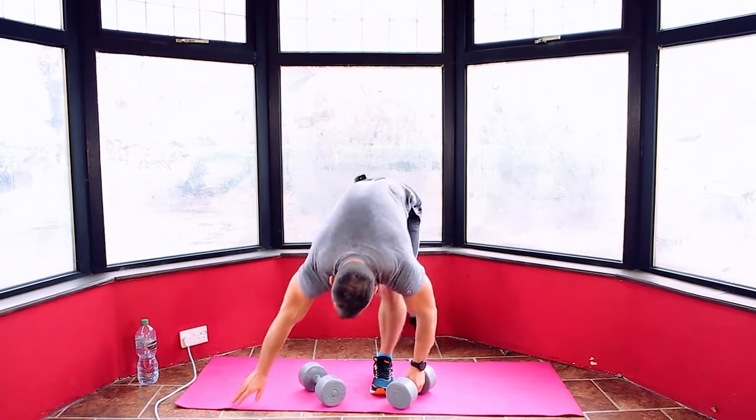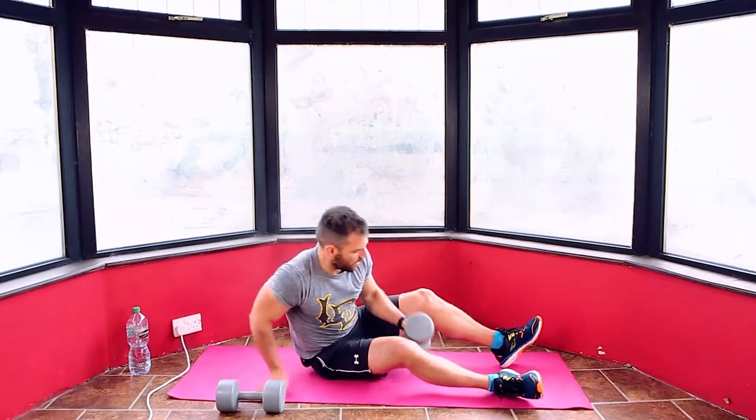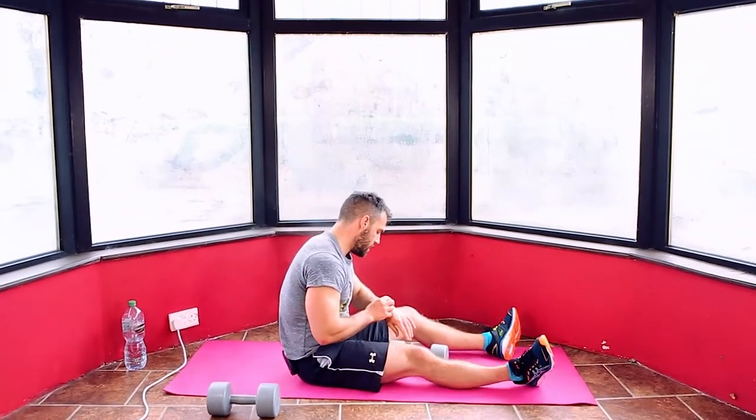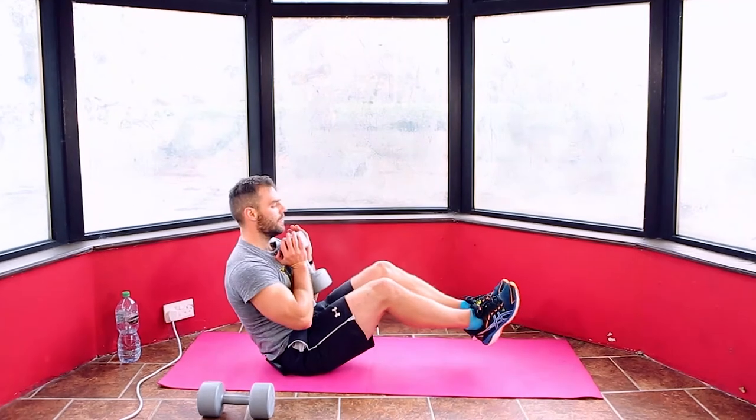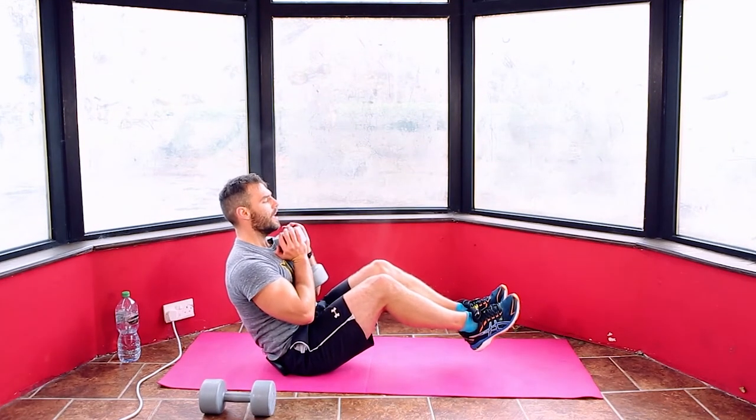I've got steam coming off me! Okay, V-sit — last one. Three, two, one. Grab your dumbbell, set yourself up. Shoulders back, core tight, legs up, knees bent and hold.